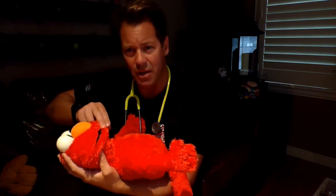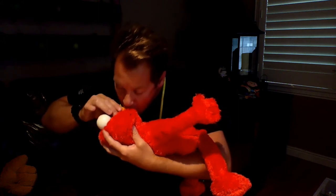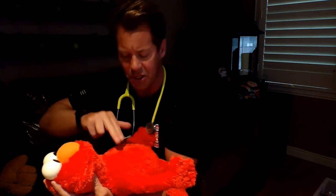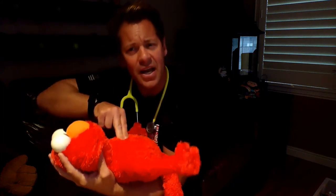First, we're going to do two rescue breaths. You want to cover the nose, cover the mouth, and breathe with one second in between — two rescue breaths. When you do rescue breaths, do you use your full lung capacity? No. You do just little breaths from what's in your mouth — only what's in your mouth as a rescue breath. After two rescue breaths, you do 30 compressions with two fingers in between the nipple line. You hold two fingers and go: 1, 2, 3... all the way to 30.